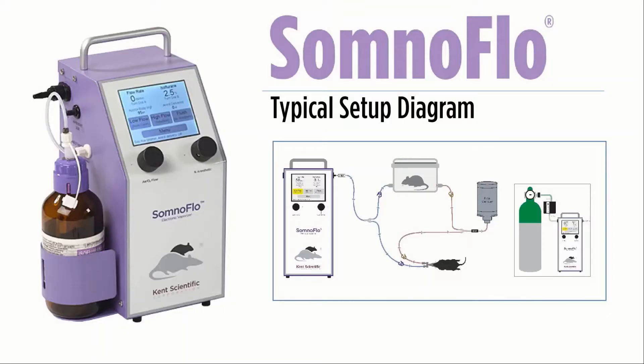If you select to use a compressed gas source, this can be easily done by selecting compressed gas on your SomnoFlow's touch screen menu. It's important to note that the PSI entering the SomnoFlow cannot exceed 15.